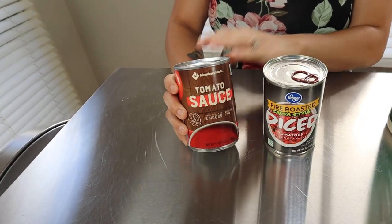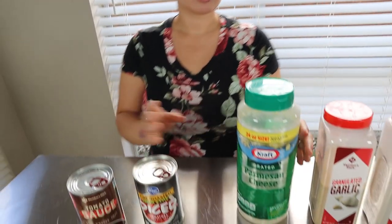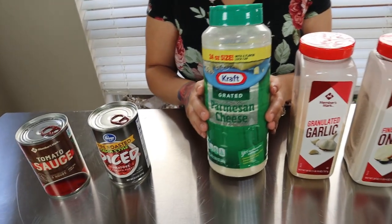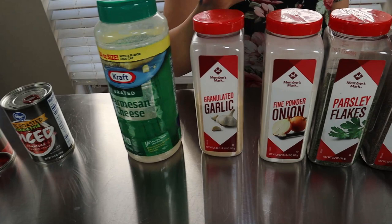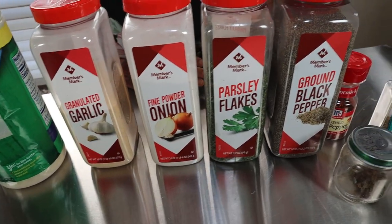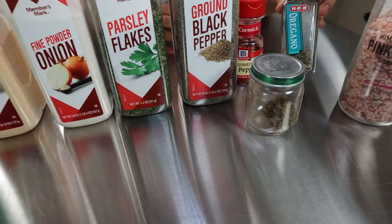For ingredients for our pizza sauce today, you're going to want one can of tomato sauce and one can of fire roasted crushed tomatoes. If you do not like the fire roasted, you can just use regular crushed tomatoes. You're also going to want some parmesan cheese, and for seasonings: garlic powder, onion powder, parsley flakes, black pepper, crushed red peppers, and oregano.